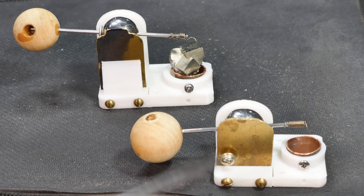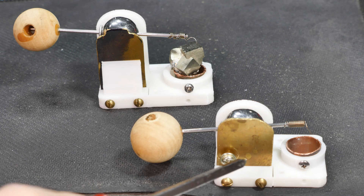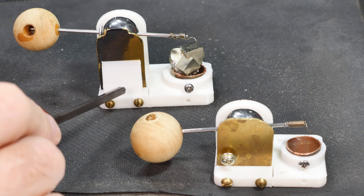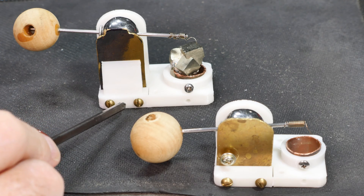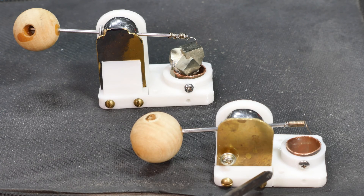This is my version 2.0 of the crystal radio cat whisker. As you can see I've got two sizes of them, and I've made some changes that I think are significant improvements — they are some deviations from the original design.